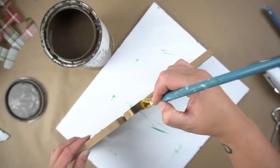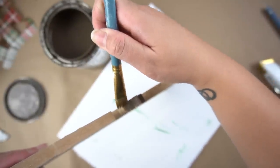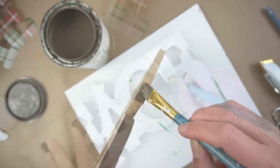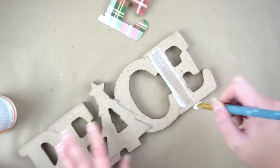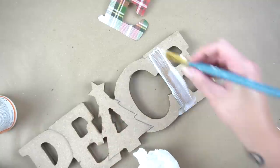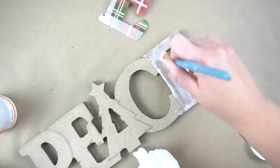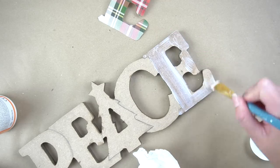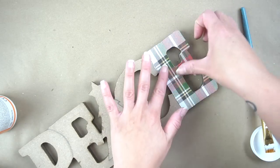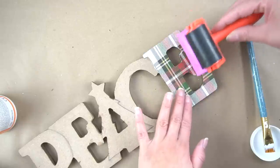Before I did anything else, I put those letters aside and decided to add some of that age glaze throughout all of the edges of the peace sign to give it a more finished look. Then I took some Mod Podge and began tracing the letters so I could go ahead and apply the paper. I tried to lay it down and flatten it out as best I could with my fingers before coming in with my Mod Podge squeegee.